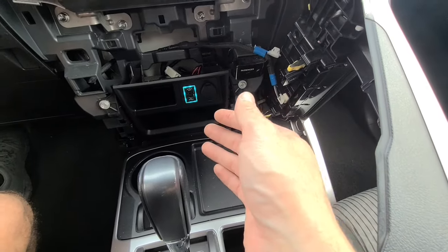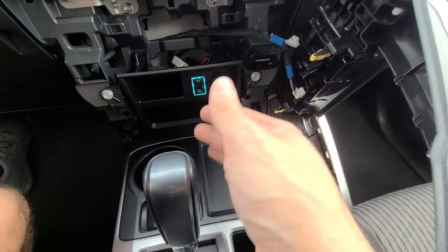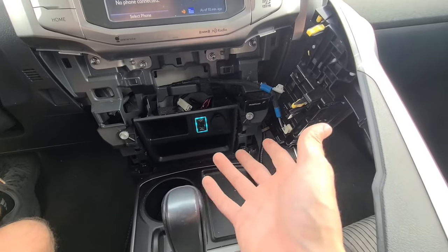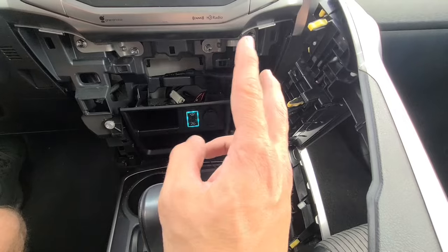If you want to get one of these USB chargers, I'll leave a link in the description box below. They work with all kinds of different Toyotas - if you check that link it takes you right to Amazon and it'll tell you which applications it works for, because this doesn't plug-and-play with every Toyota, it just happens to work with the 4Runner. Hope you guys enjoyed the video, take care and have a great weekend!